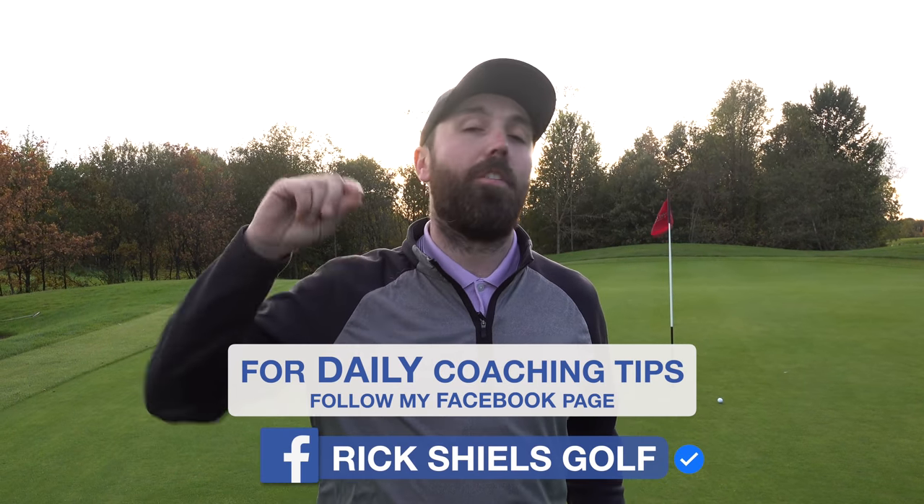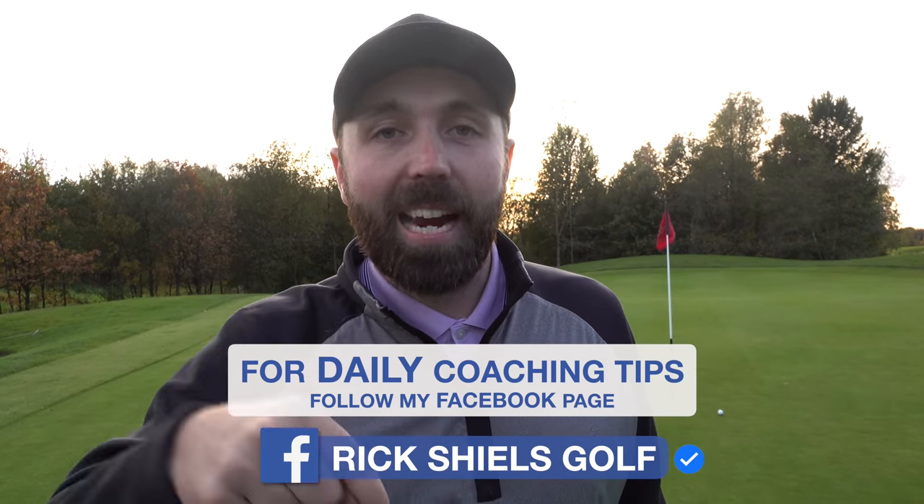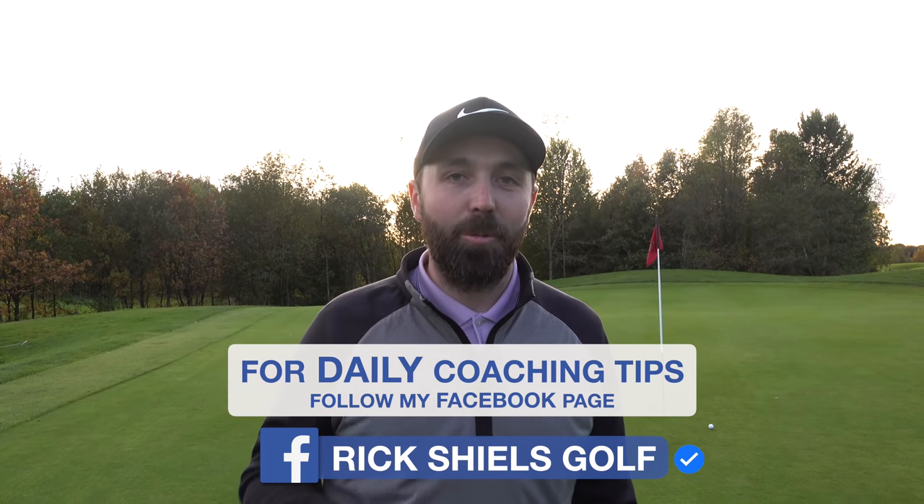Thanks for watching. Stay tuned, lots more to come. Make sure you follow the Facebook page and tag a mate who needs that shot in their locker. We'll see you next time.